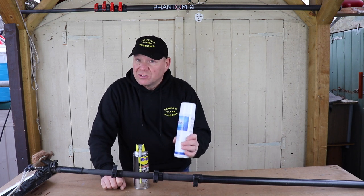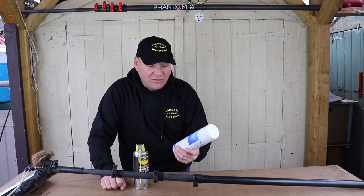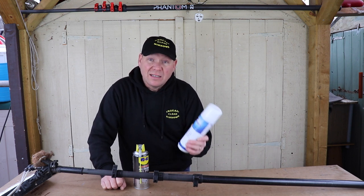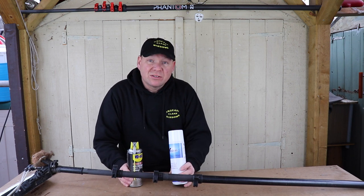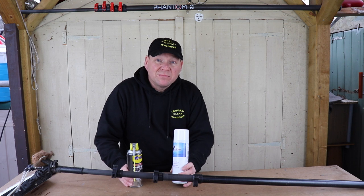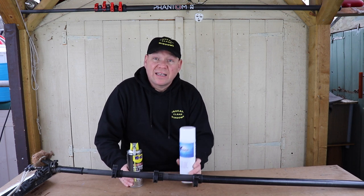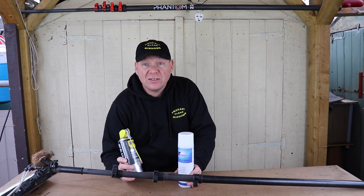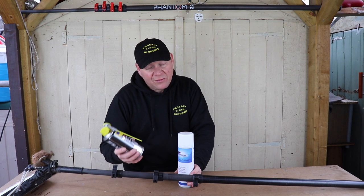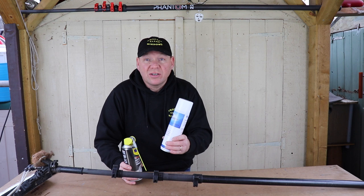So what am I going to use? Well, I think I'll carry on using the Vision Pole Spray. It is a good product — it's made by a window cleaner, not a big company. I'm going to carry on supporting Dave Kemp from Jigsaw Innovations with his Vision Pole Spray. I'm going to use up the WD-40 dry PTFE spray — it's not a bad product. If you've got it, use it, but maybe next time you need something, try the Vision. It's always worth a try.